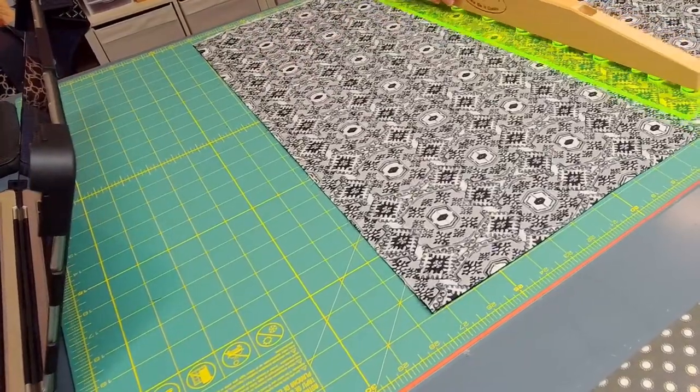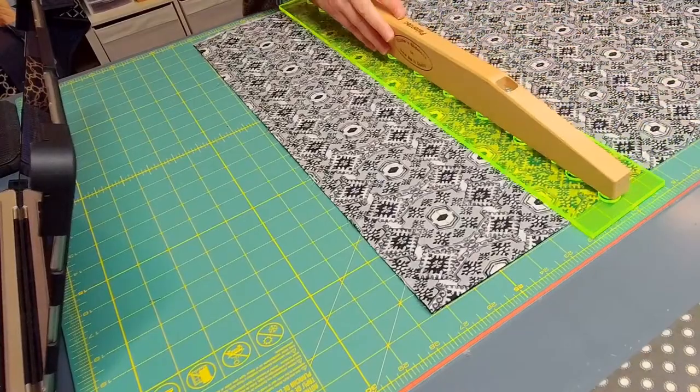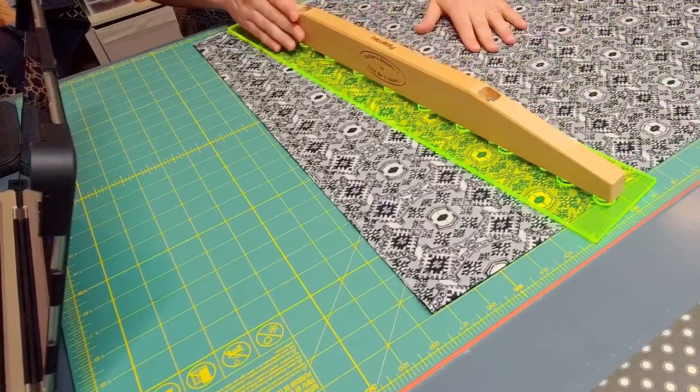Here is the slide lock. Let me get it into view better.